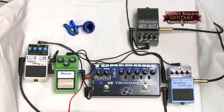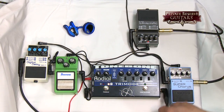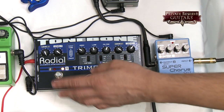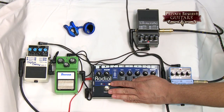This is the collection of pedals that we have here at Private Reserve that we run the guitars through. The guitar signal comes in right here into the Tone Bone Tri-Mode. I'm using the first setting — it's channel one intermediate drive, but it gets pretty dirty. This is more of the dirty pedal.